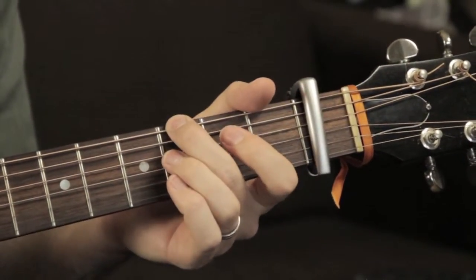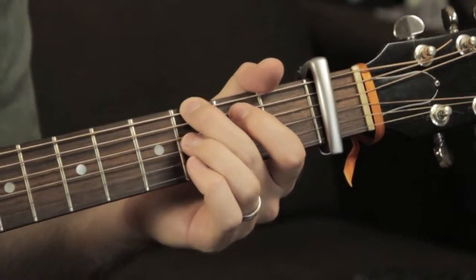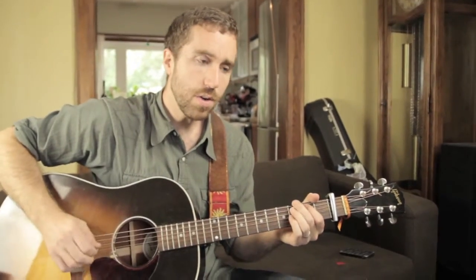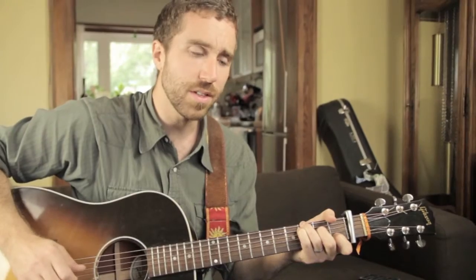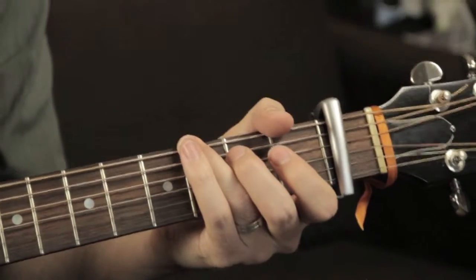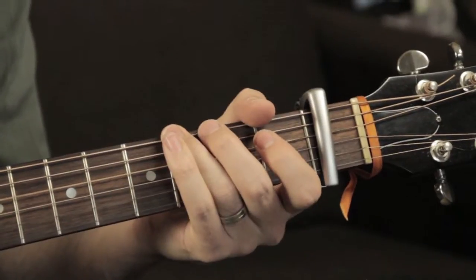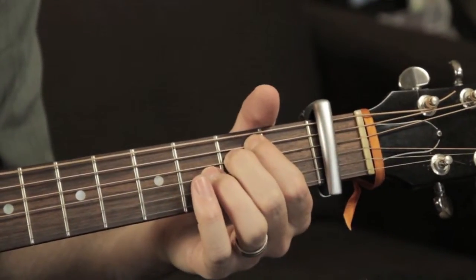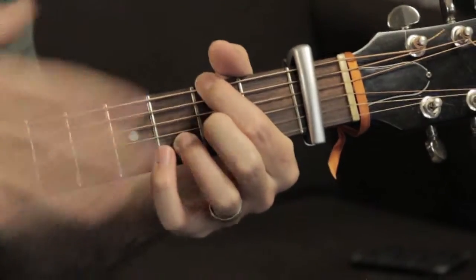That will cover your verses and the choruses, and then the only other part is the bridge, which goes like this. C with a G in the bass, G, climbing down — 'Trembling me' — B minor, climbing back up, D with an F sharp in the bass.